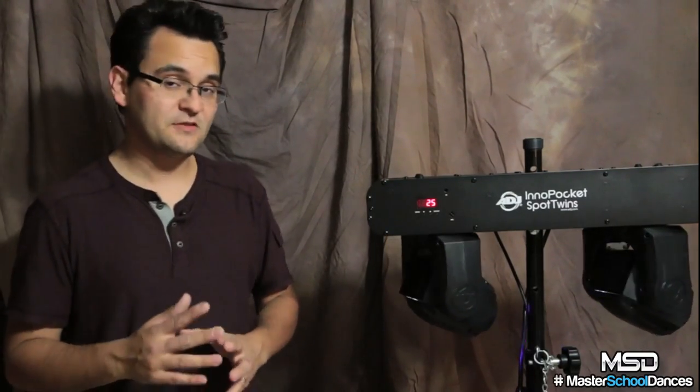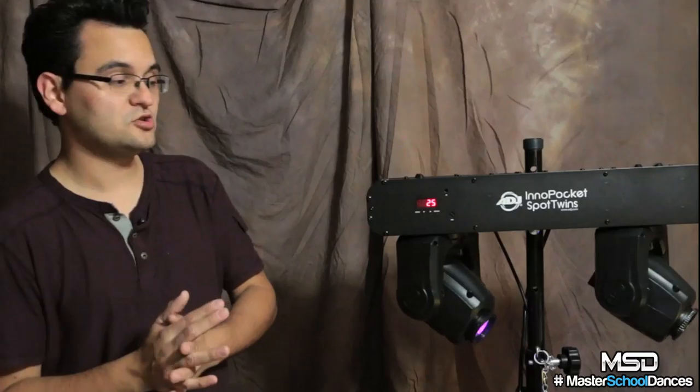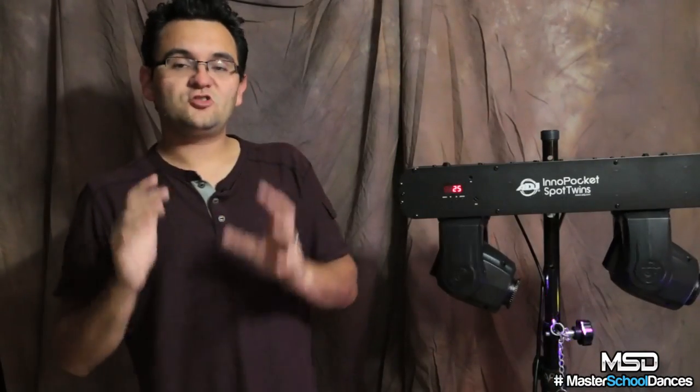Just like the traditional Inno Pocket Spot, they still have their separate color and gobo wheels. The gobos are fixed, which means you can't replace them, but they're really nice gobos — not your normal cheesy stuff. They've chosen some patterns that look really good without haze and some that look great with a lot of haze. You've got 12 really bright, vivid colors all from a 12-watt LED source — and that's 12 watts on each side.